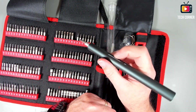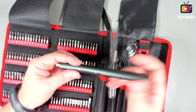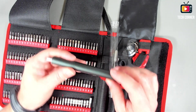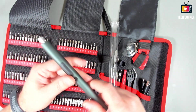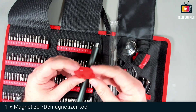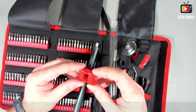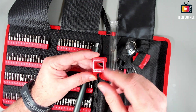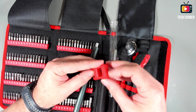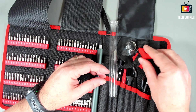Very nice design. It fits very well in your hand. Let's use it to screw and unscrew some screws to see how it handles. I also forgot to show you — we have the magnetizer. It has letters indicating which side is which: you magnetize on the inside and demagnetize on the top. Very cool.